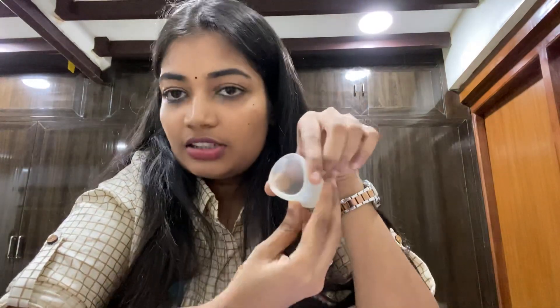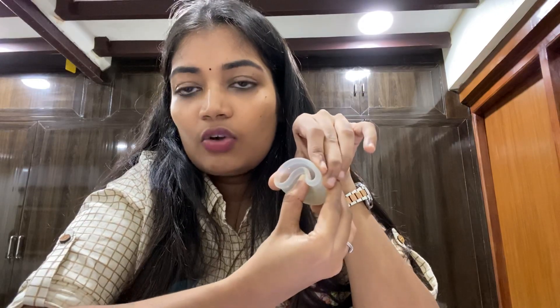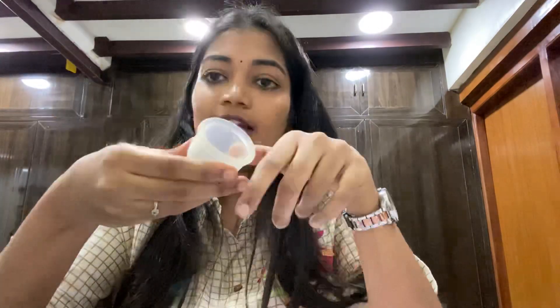After removing, fold the cup into a C shape, empty the contents, and wash it thoroughly. You can boil it again to sterilize it according to the guidelines, and then reuse it.